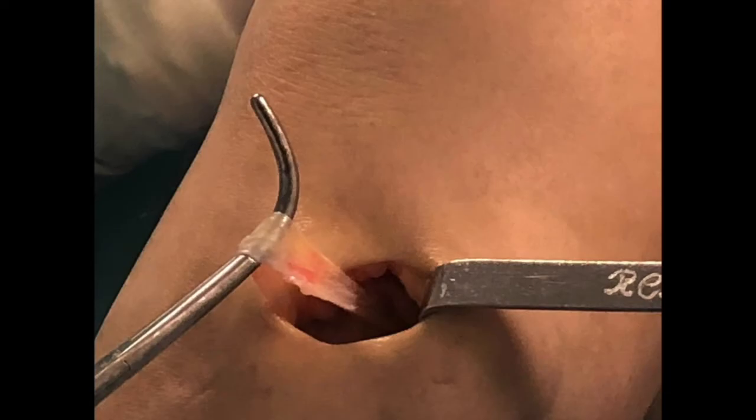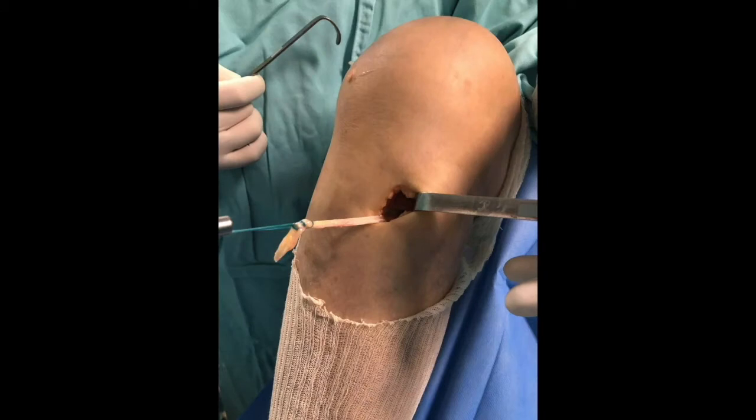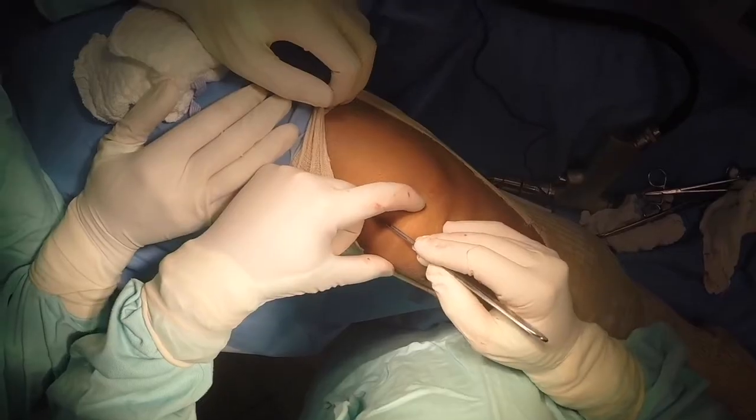Next, the semitendinosus tendon is harvested in a standard manner. The medial border of the patella is then exposed via the previously marked incision, taking care to leave the capsule intact.